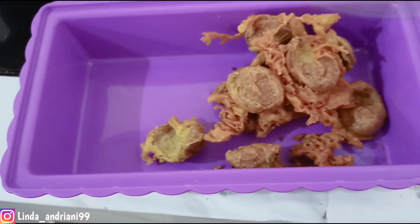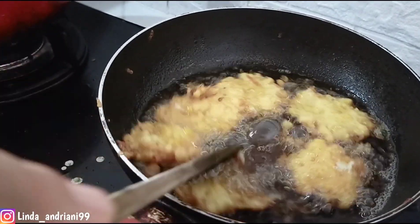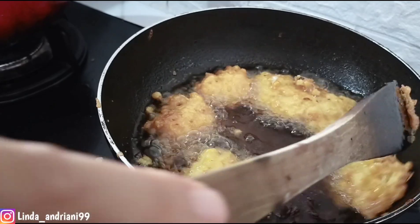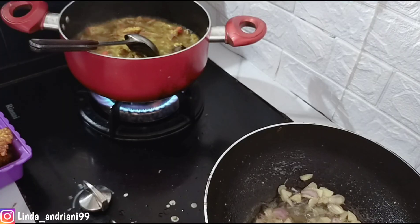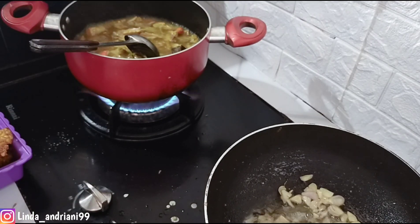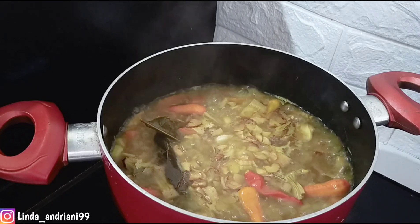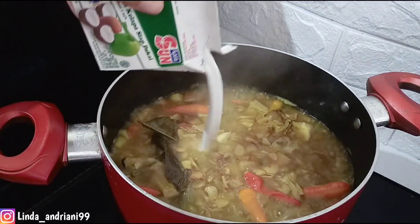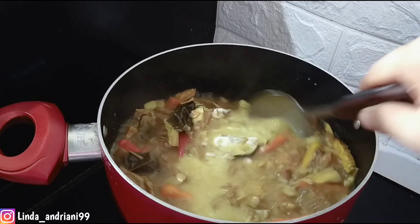Sosis goreng tepungnya sudah matang, aku tumpahin ke tempatnya. Dadar jagung mozzarella juga sebentar lagi matang. Setelah selesai goreng semua gorengannya, aku tumis bawang merah dan bawang putih untuk ditaruh di kuah santan nangkanya. Aku tambahkan garam, lada, kaldu ayam, kunyit bubuk, kemudian terakhir aku tambahkan santan dan juga cabai bijinya.